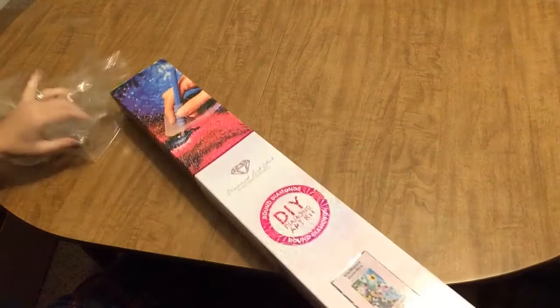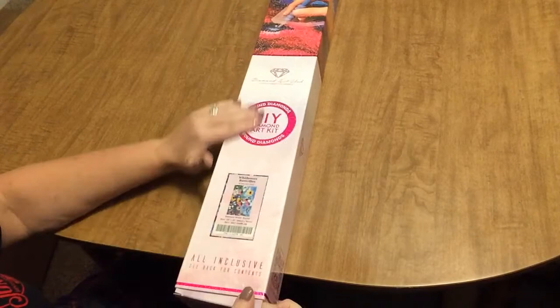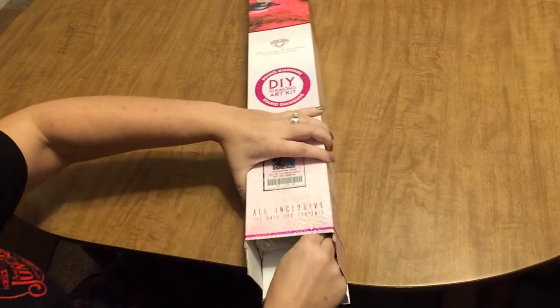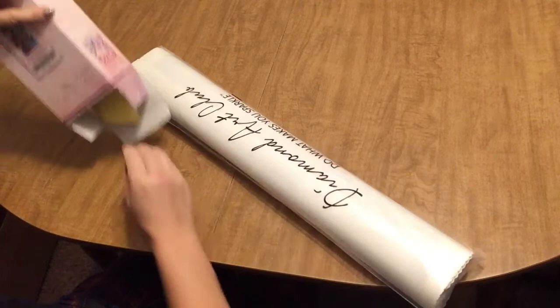Everything seems to be a little slowed up this week — things I've been expecting haven't gotten here until a day or two after I thought I would. Without further ado, let's get right into this kit. It is a round kit. For anybody who doesn't know, Diamond Art Club always packages in these nice boxes so your kits never arrive damaged, and it also comes in another box, so you're guaranteed your kit's going to arrive safely.